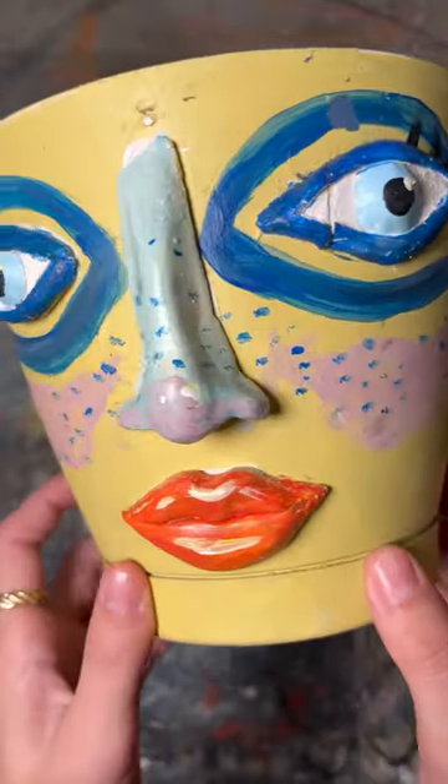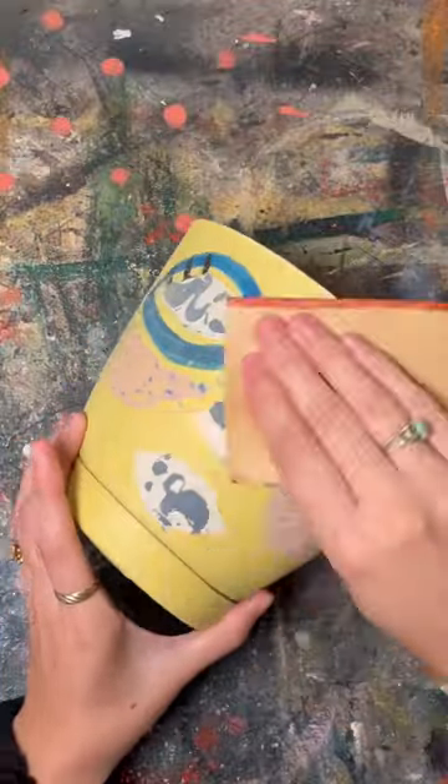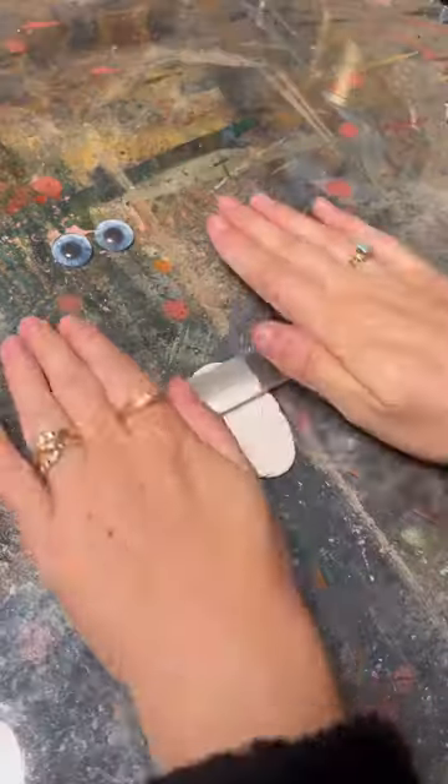I made this pot three years ago and I figured it would be fun to redo it to see how much I've improved with clay. I remember making this pot when I first downloaded TikTok and was posting on a personal account.